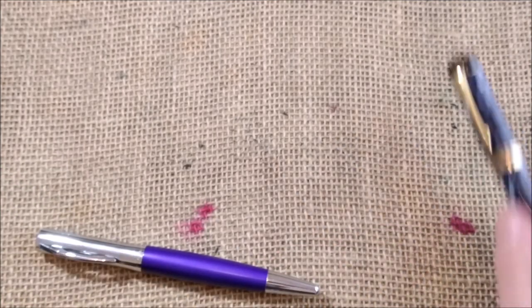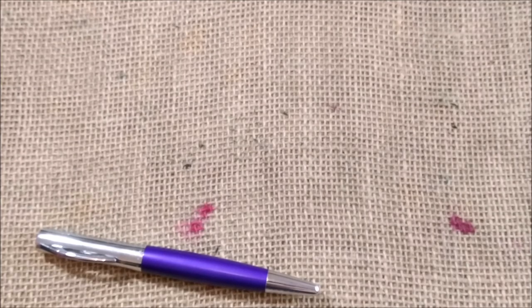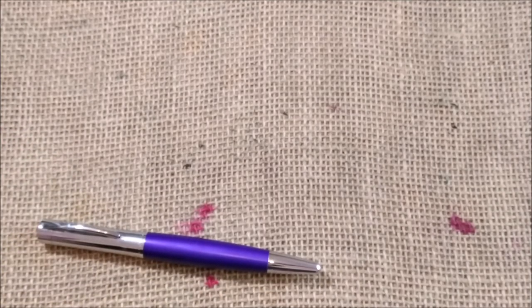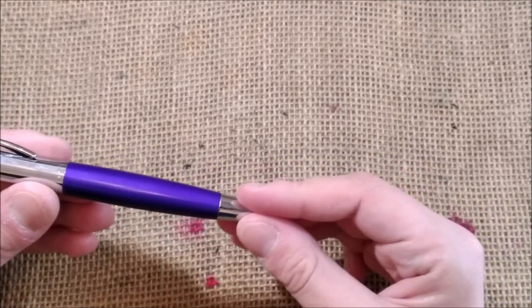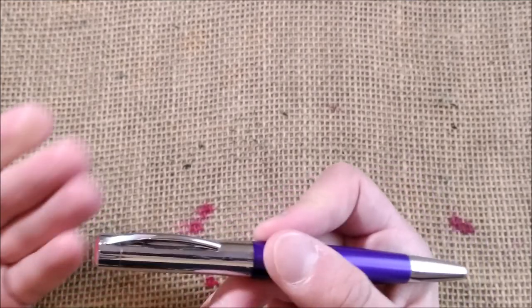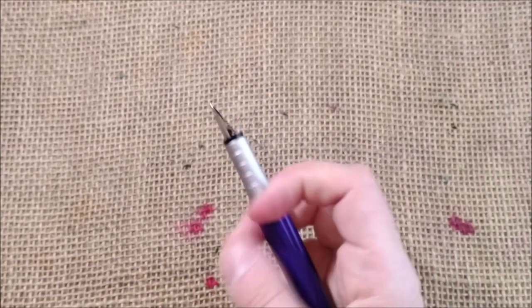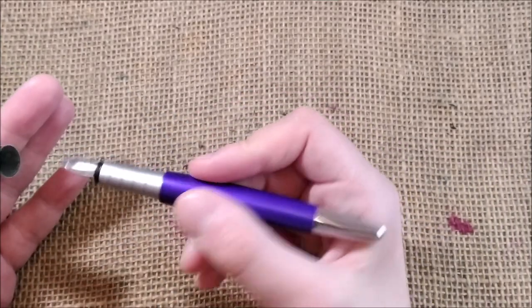This pen you can find — or could find, and I think you still can — for around 70 euros. What I have to say is this is a pen with a very good balance, very good shape, it feels very nice in the hand and very comfortable to write with.